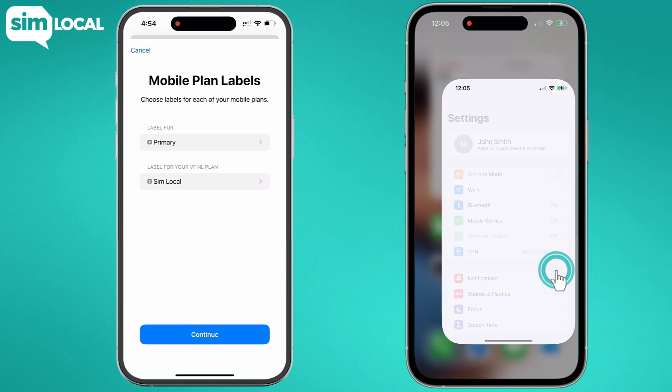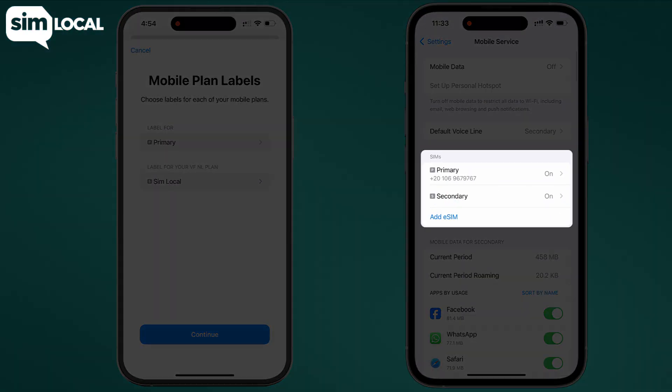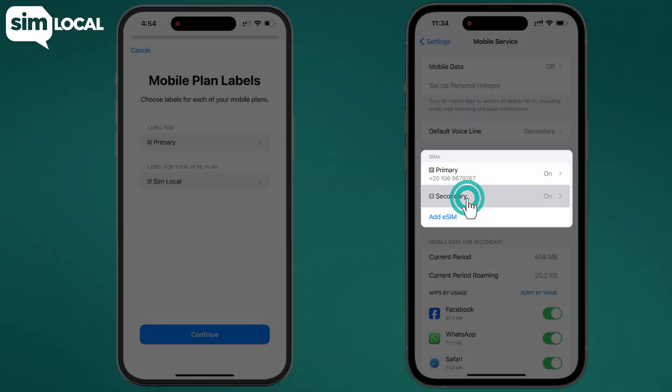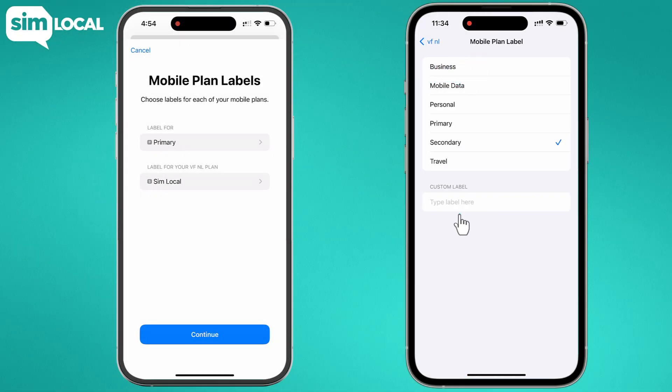To rename later, go to settings, then mobile service or cellular. Under SIMs, tap your new eSIM. Select mobile plan label and choose custom label.